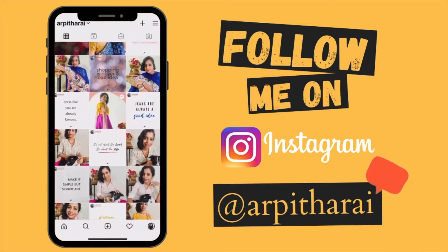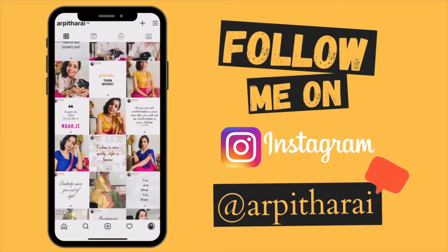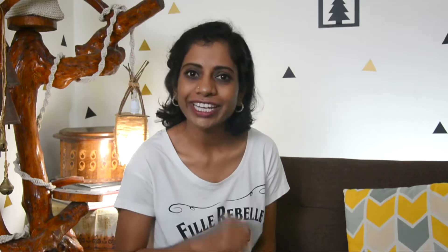You guys can find me on Instagram at Arpita Rai for daily fashion inspiration. Before we get into the video, take a moment to subscribe to my channel so you will never miss these kind of super informative videos. Let's begin.